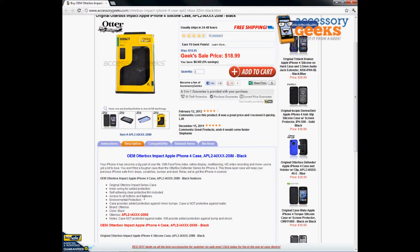You still have access to all the buttons and features. As long as you use your original cable to charge your phone it will fit, so you don't have to remove the case every time you want to charge or plug in your headphones.